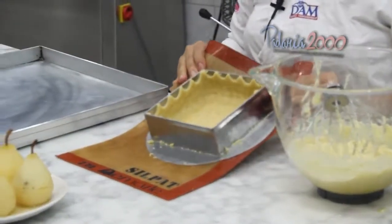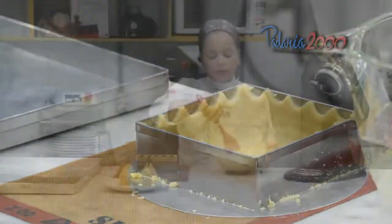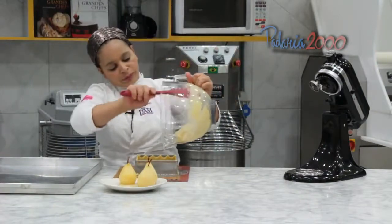Coloquei a massa, fiz um acabamento e vou rechear. Vou despejar o recheio aqui.